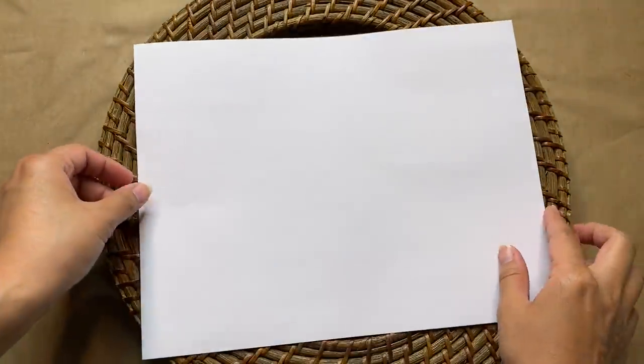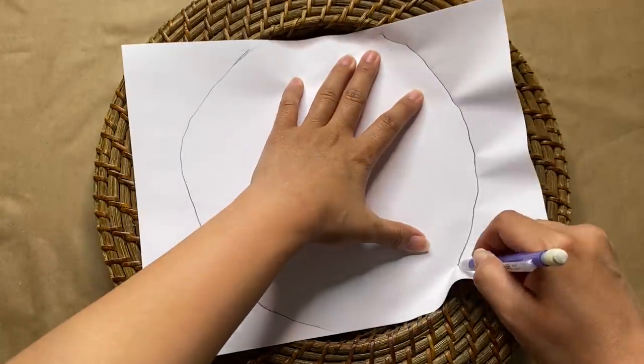Now I'm taking two pieces of paper, tracing the inner part of the plate, and cutting that out.